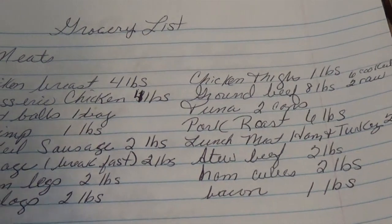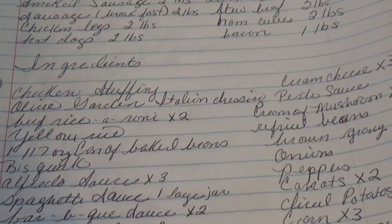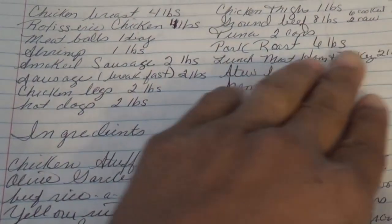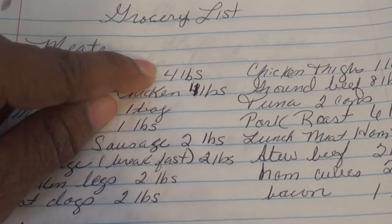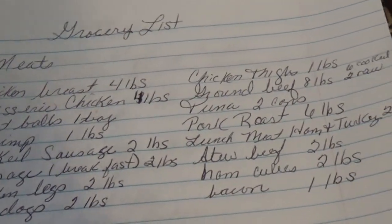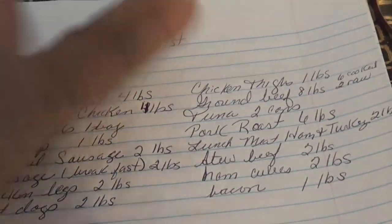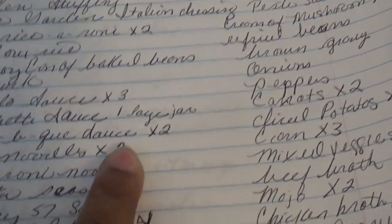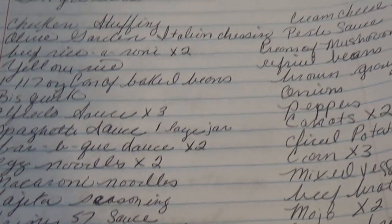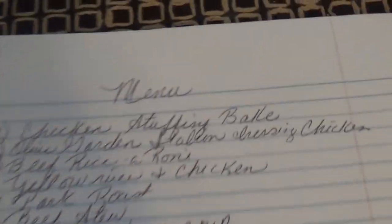There are a lot of ingredients down here — I'm not going to read everything. I separate everything: the meat, and I also note how many pounds of meat I'll need for each one so I can just grab everything, put it together, and know I have enough. I do the same for the ingredients — I mark them with a times-two or times-four so I know exactly how much to use.